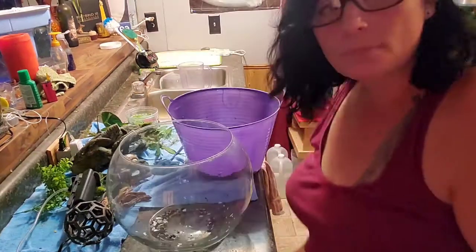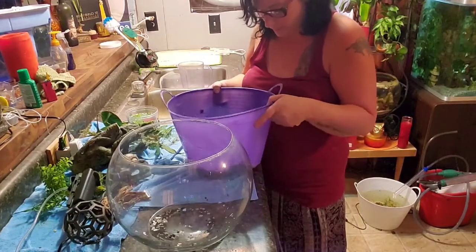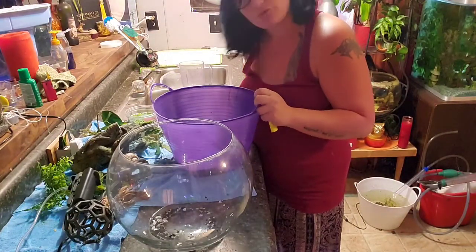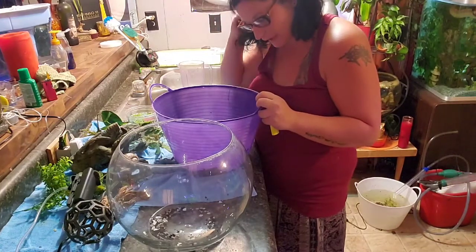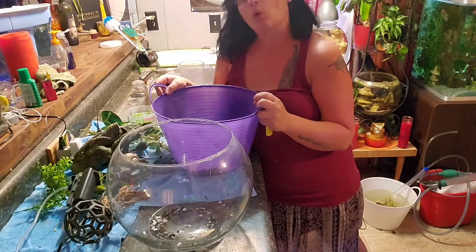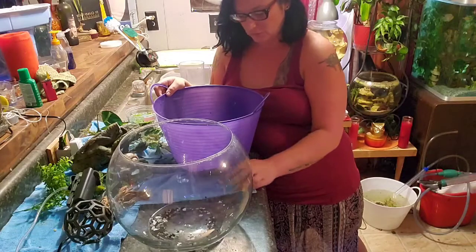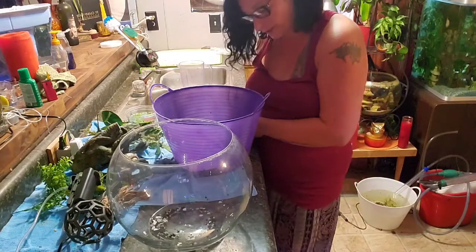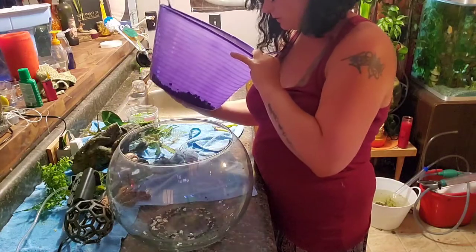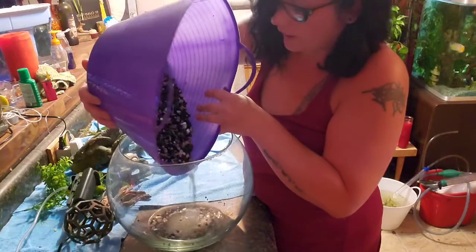I have this bucket of substrate — it's a mixture of black gravel, crushed coral, and little chips of abalone shell. I think it makes something really cool and I like it.